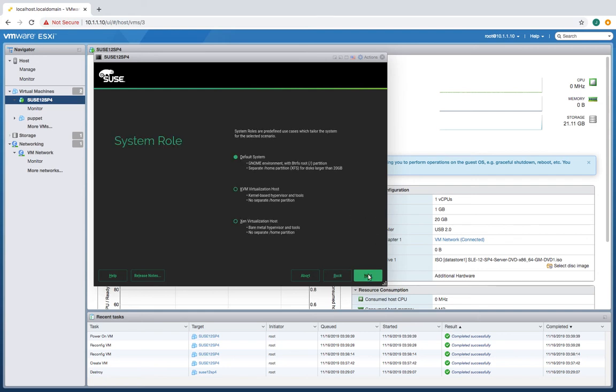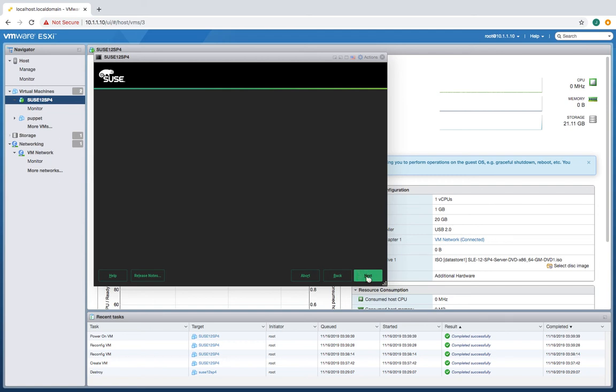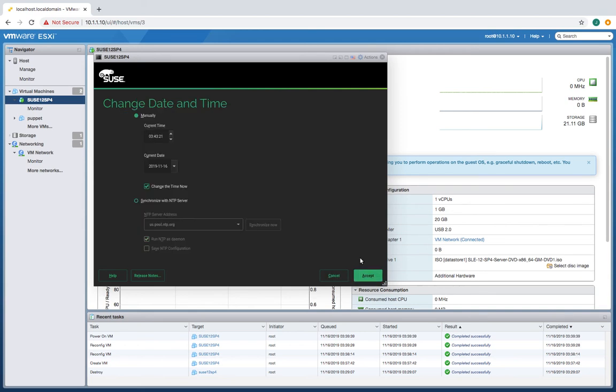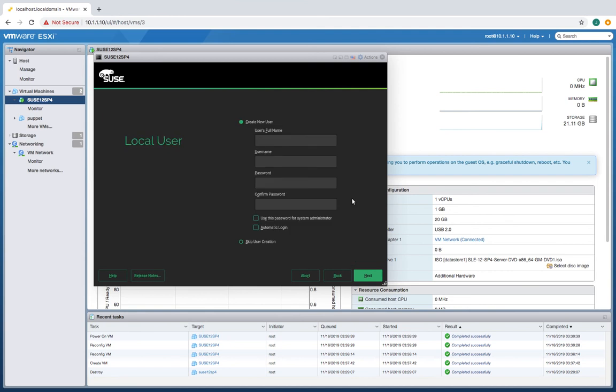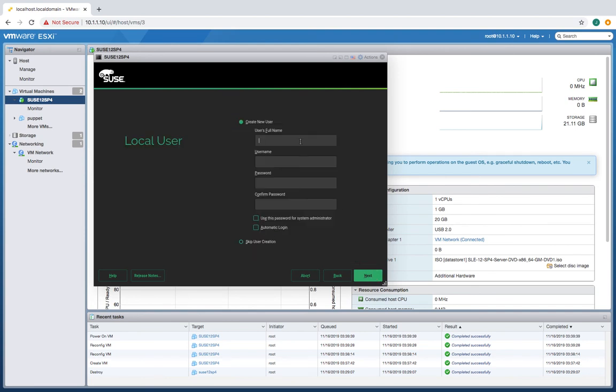I guess I can't undo that. Default system is good. Partitioning — I'll take it as it is, and that's correct for me. Other settings — I could use an NTP but I don't have networking running, so that's fine. Let's go back. Eastern's good. Put in my name here, put in my username, and a password.